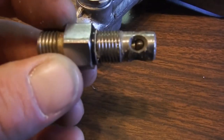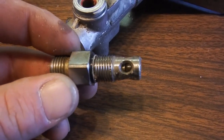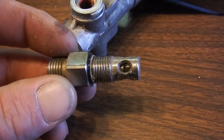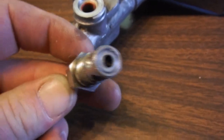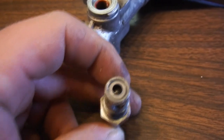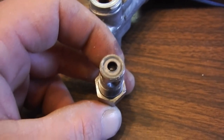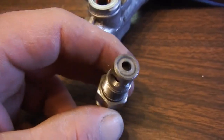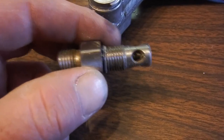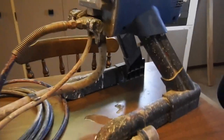The spring is in there on the left-hand side, and the ball rests on the right-hand side. That's what keeps paint from coming back from the hose into the cylinder where paint gets pushed through. So this outlet valve only allows paint to go out and not back in.